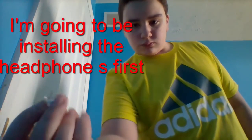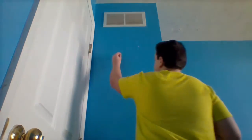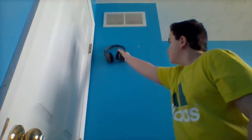Now it's going to be time to install the headphones. I got my push pin, and you're going to want to stick it into the wall — nice and easy. Make sure it's in there, just push it a little bit harder. Now just put the headphones right on top of it and you're done.